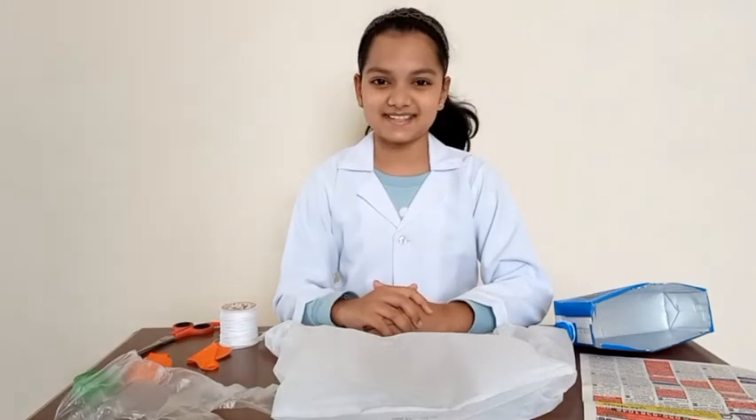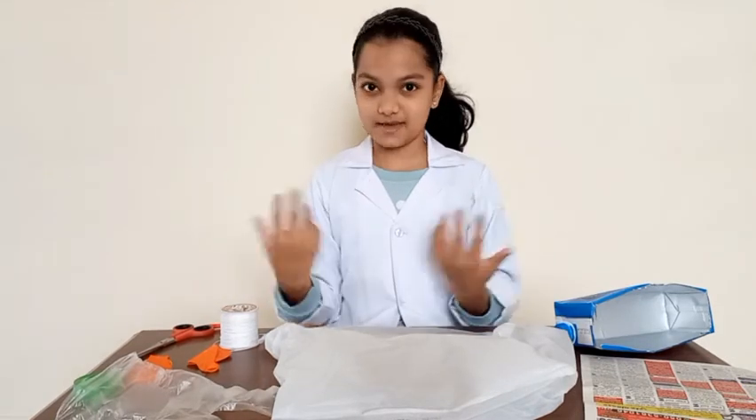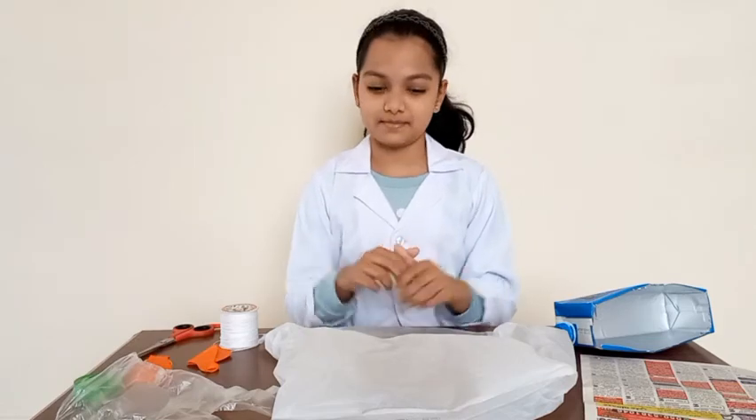Hello, Adina here. Day 6: Physical prototyping — why and how. Today, we're going to be making our own parachute. We're going to be making three different types of prototypes.